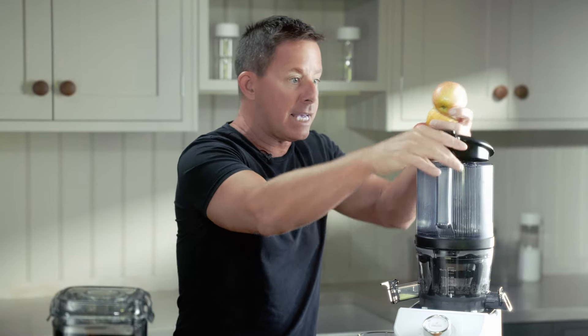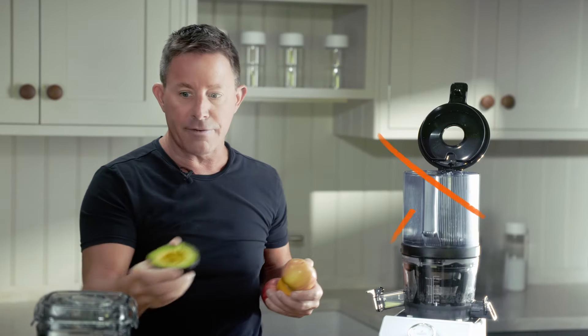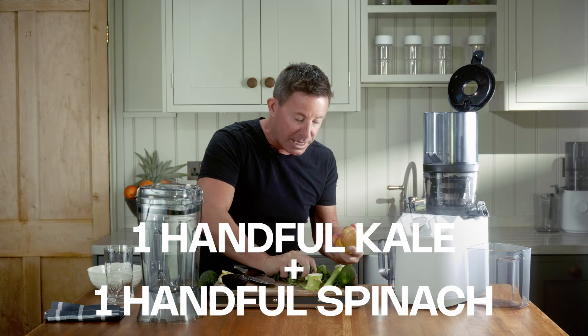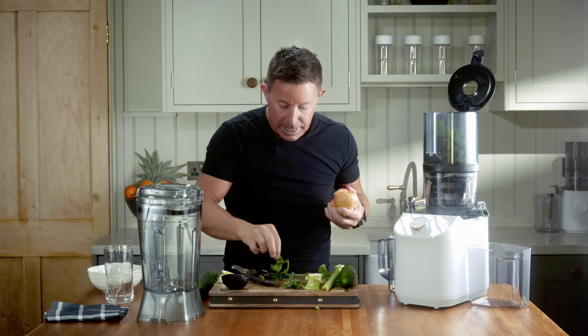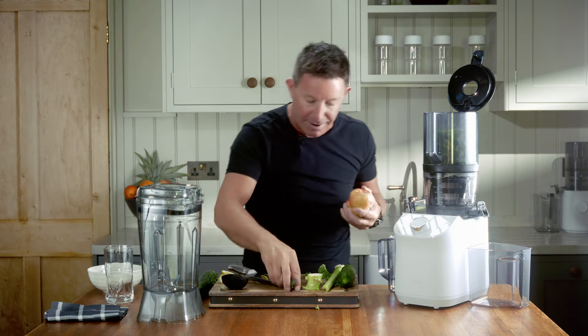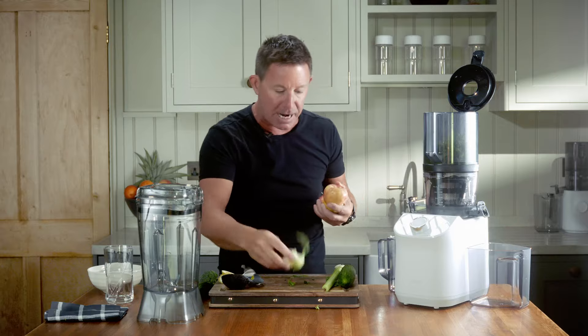I'm going to bung everything in the juicer except the avocado. The avocado doesn't go in a juicer — you can't juice an avocado, you can only blend an avocado. With this juicer, all of the softer produce must go in first. Why? Because gravity makes this beautiful machine work in terms of extracting the maximum juice.